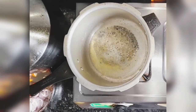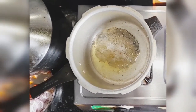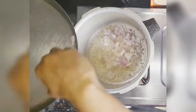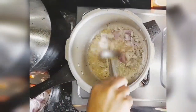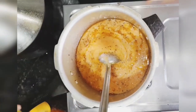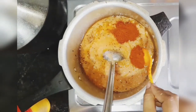Let it splutter for about half a minute — that is enough. This should be done on a medium flame. Then add the cut onions and fry until the color changes a little. Then add all the ground puree to the oil, mix it well, and keep on stirring till the oil comes out of the masala.